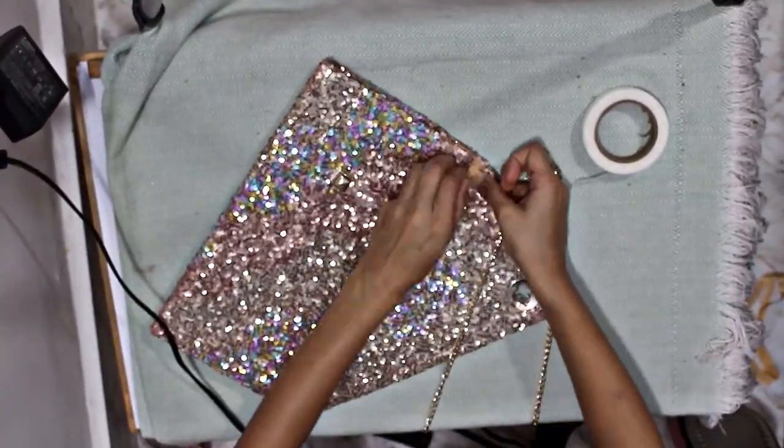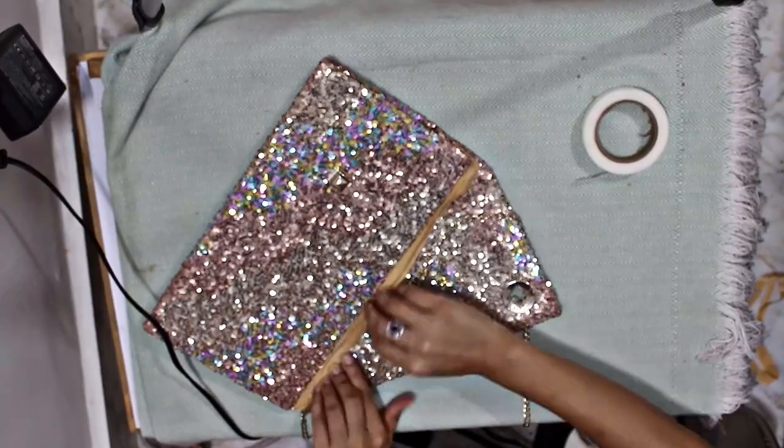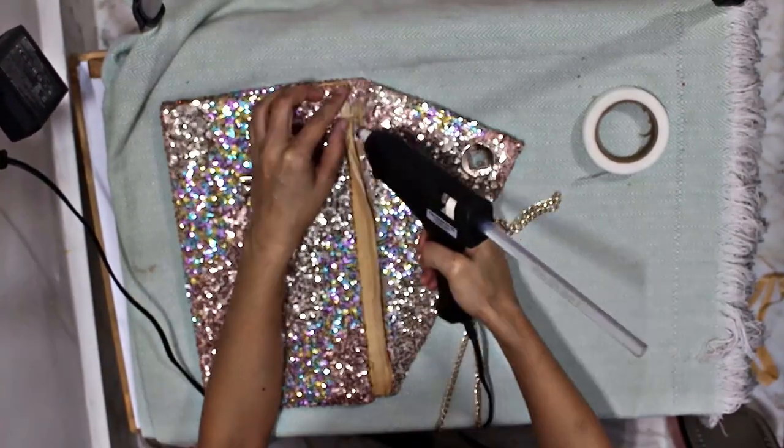Oops! I forgot to attach the chain — we will do it now, again with the help of the glue gun.